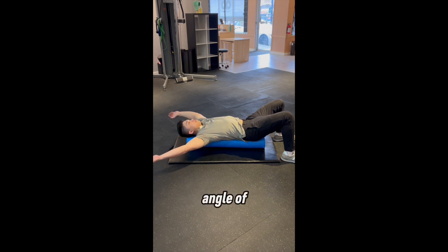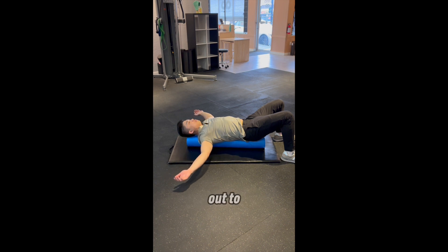You can change the angle of your arms, and you may find that some angles and fibers are tighter than others. Continue to breathe in to fill your upper chest and breathe out to allow your pec muscles to relax farther into the stretch.